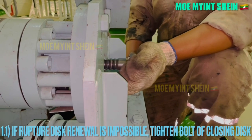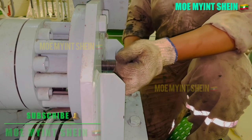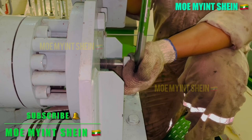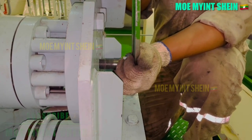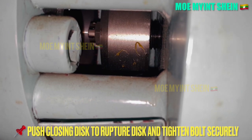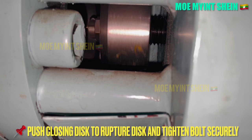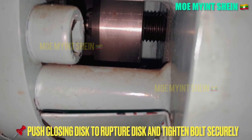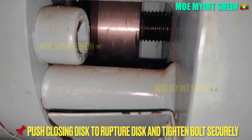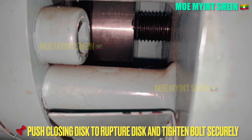Tighten the bolt of the closing disc and close the hole that compressed air is coming out of with pressure. The hole is blocked with the closing disc. Now we can continue maneuvering with the damaged rupture disc.